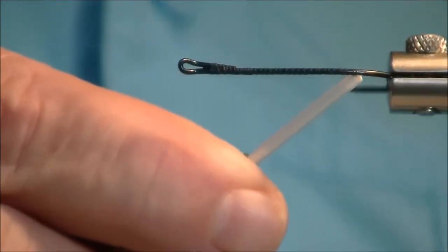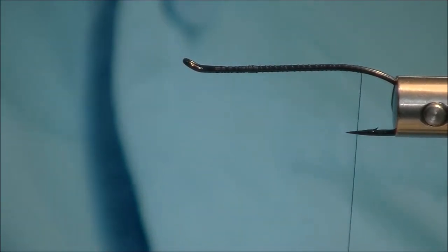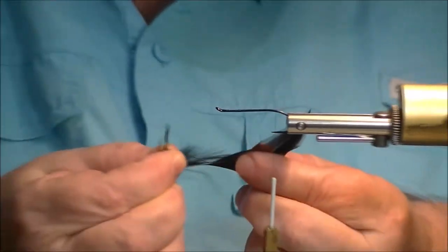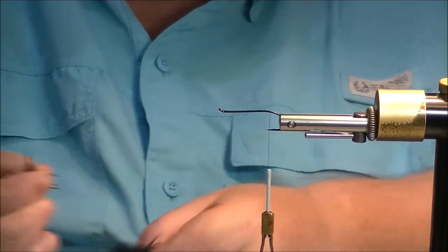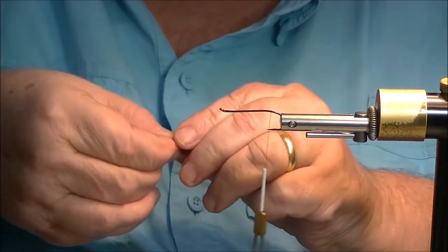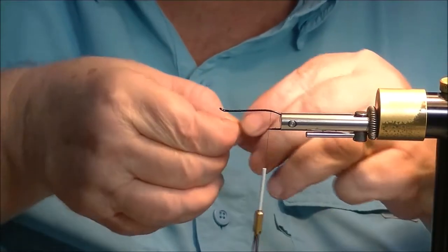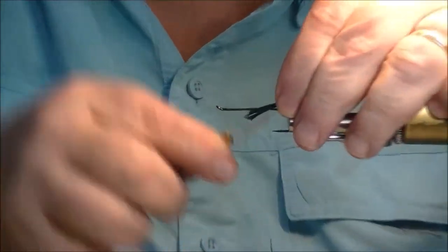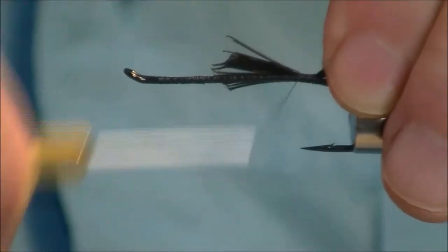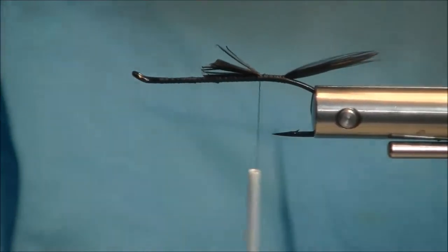Get the hook in the vise. Move this back to the right between the point and the barb — probably right at the point this time. We'll pull off some hackle to make the tail with. This is not a horribly fancy fly or difficult one to tie, but it is very effective for steelhead.